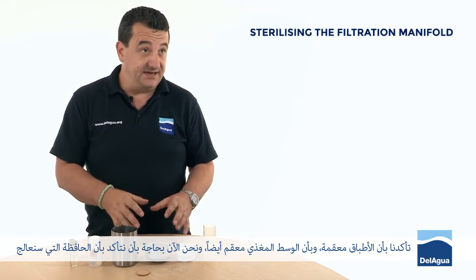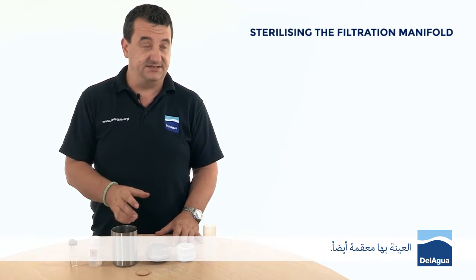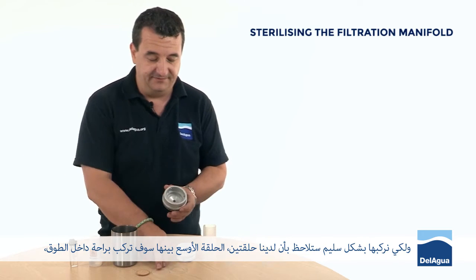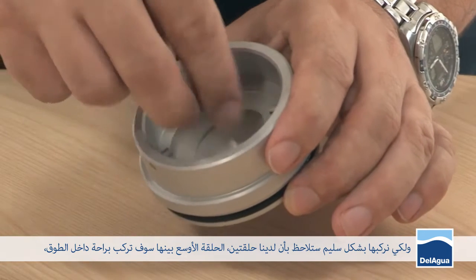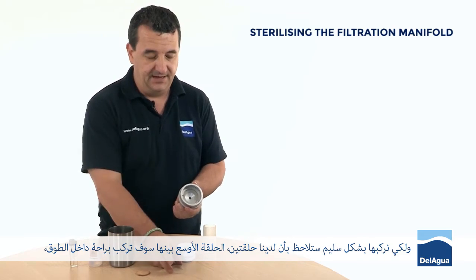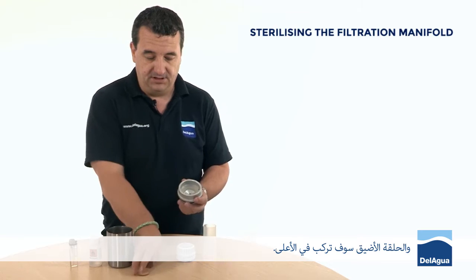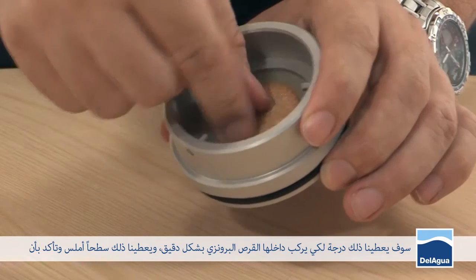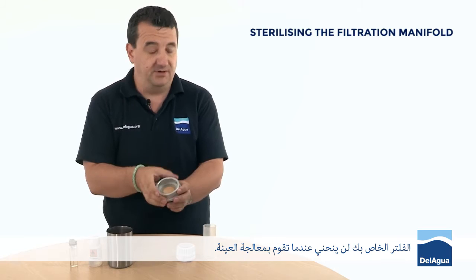We've made sure that the petri dishes and the media are properly sterile. We now need to make sure that the manifold that we process the sample with is also sterile. We need to build it properly. You'll notice we have two gaskets. The wider of the two gaskets needs to fit snugly inside the collar, and then the narrower of the gaskets needs to sit on top. That gives you a step, which this bronze disc sits into very neatly and creates a flat surface, making sure that your filter doesn't bow when you process the sample.